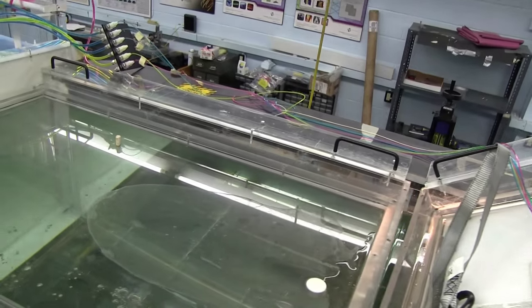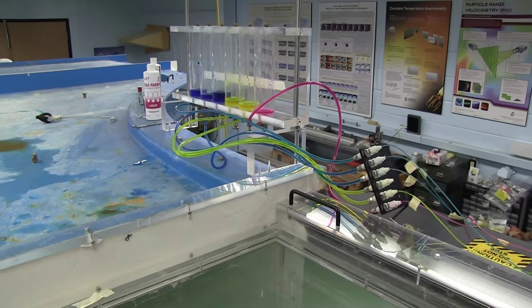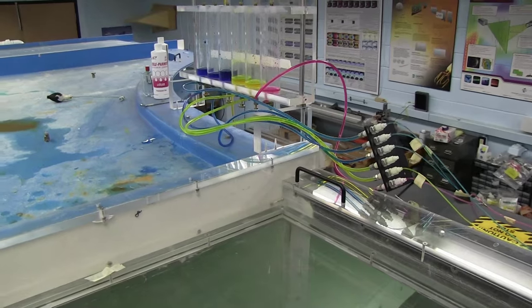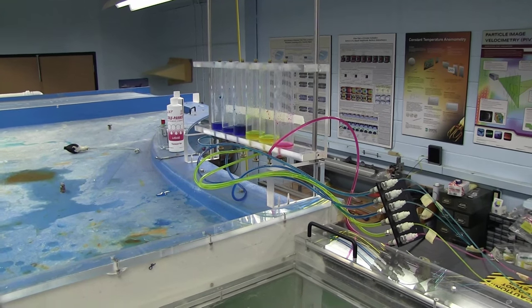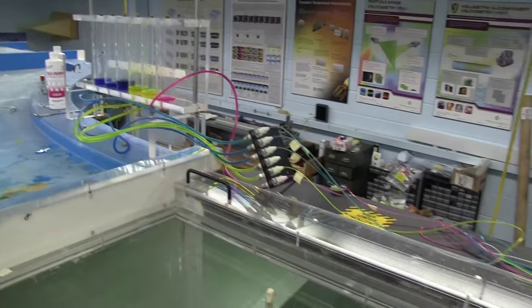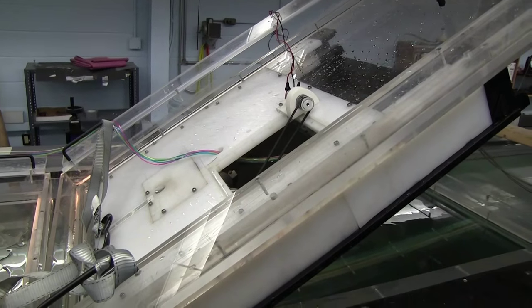As you can see we have three different colors. The reason we have three different colors is to see different areas of the flow field and how those colors mix and interact. We have yellow, pink, and blue. The yellow and the pink are a little bit more fancy — they are UV fluorescent — and the blue is just standard food coloring. So let's set this back down, get it running, and show you what it looks like.